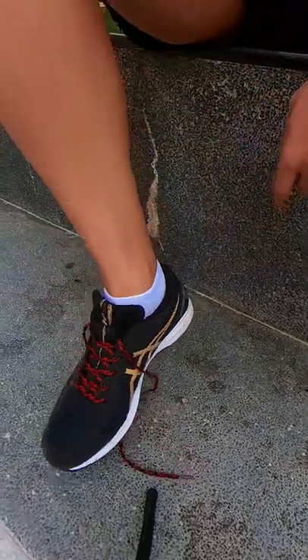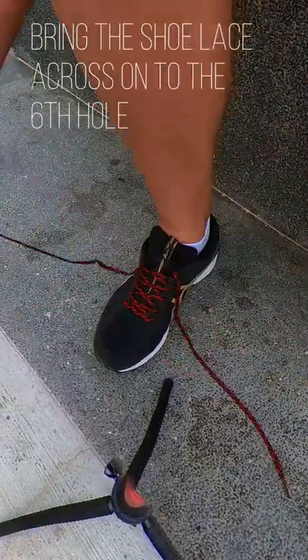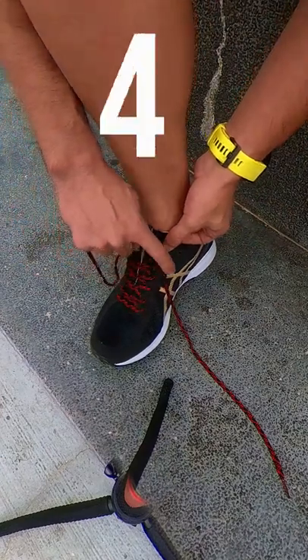On your standard running shoe, you can see there's an extra hole. We're going to use that to do what's called a runner's loop. Take the shoelace that's on the outside and bring it across onto the sixth hole — one, two, three, four, five, six — inside out.